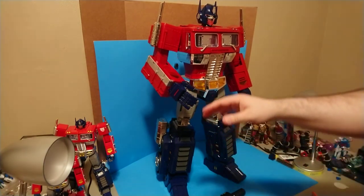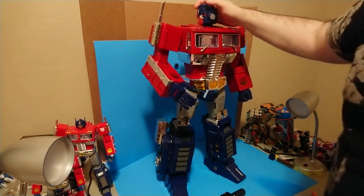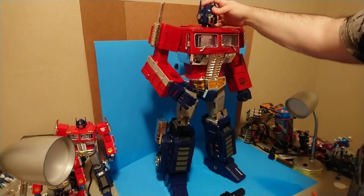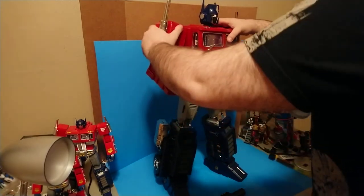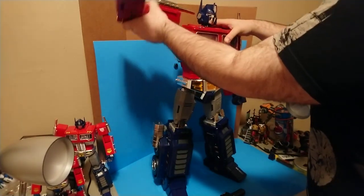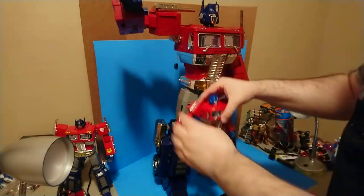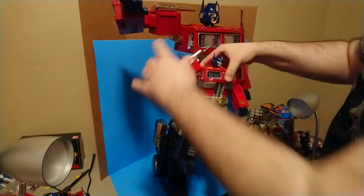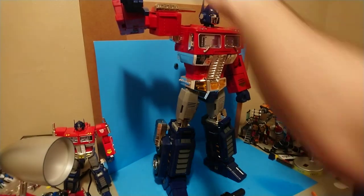Let's go over posability real quick. By and large posability is exactly the same as on the MP10. His head turns around, his little ears move, and the ears are die cast so you're not going to break them probably. Head looks up and down on a ratchet joint - pretty much everything on him ratchets, so if you have headphones beware. The arm will go all the way around, and out all the way - that's nice. Leewin did a good thing there with the posability.